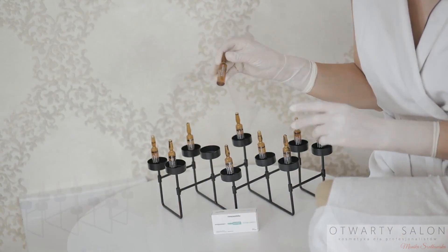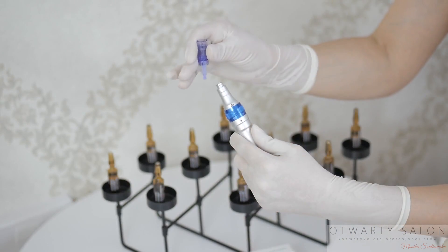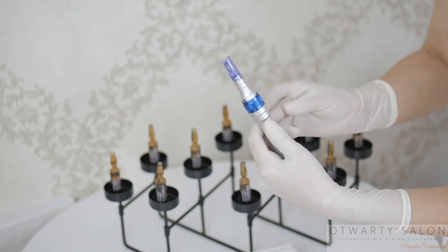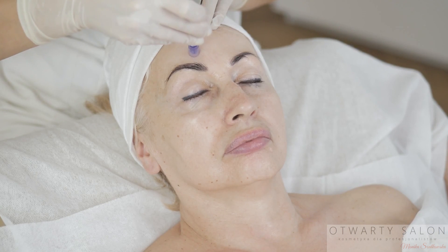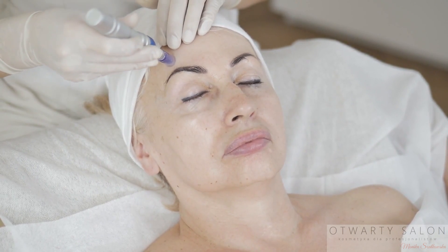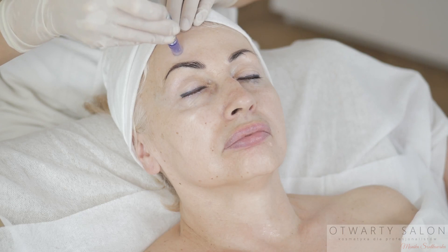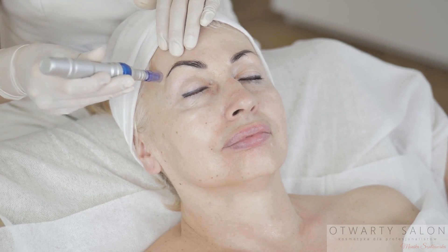Rozpoczynam zabieg. Aplikuję koktajl z kwasem hialuronowym i oligoelementami. Wkładam kartridż do aparatu. Ustawiam maksymalną prędkość drgań i głębokość 0,1 lub 0,2 mm. Pamiętajcie, że podczas wykonywania zabiegu obowiązuje zasada: mniej znaczy więcej. Lepiej wykonać kilka delikatniejszych zabiegów niż jeden mocny. Pracuję na całej skórze twarzy, szyi i dekoltu. Głowicę trzymam prostopadle do skóry. Prowadzę ją bez docisku, gładko, miarowo, raz przy razie. Pracuję krótkimi ruchami. W razie potrzeby naciągam skórę. Obserwuję skórę pod kątem wystąpienia rumienia i podrażnień.